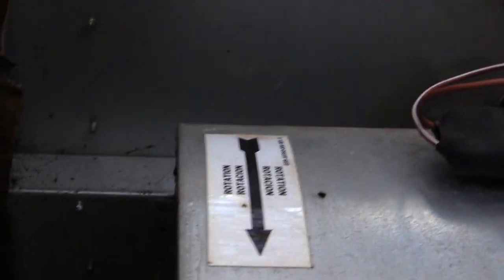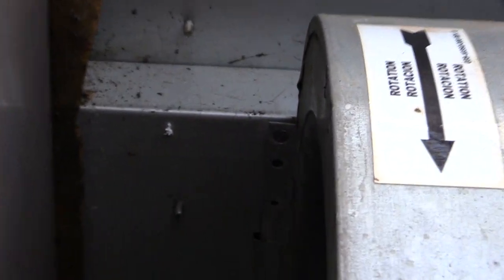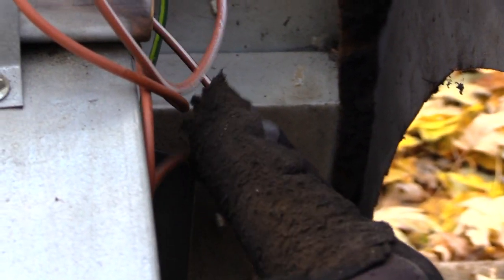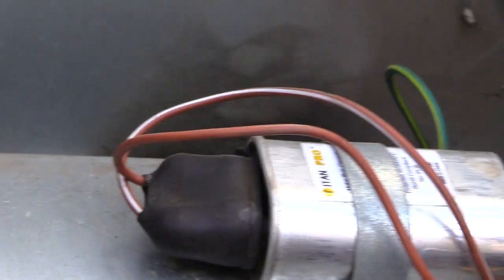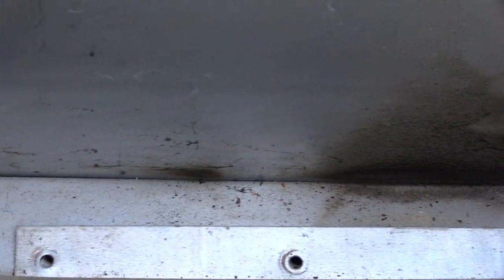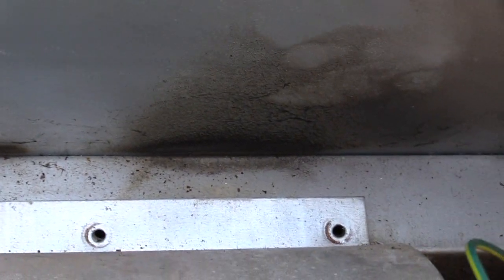Also, you'll normally have a screw on the side right here. Looking from the bottom, on the side right there there are some holes — you'll have a screw normally there, and also one on the other side in the same position. Some of them only have two screws, one on each side. This one happened to have three additional screws in the top up here.